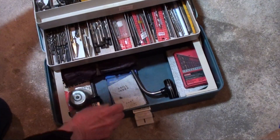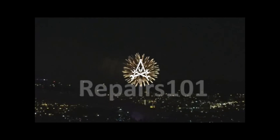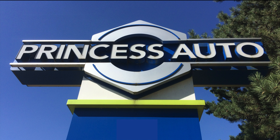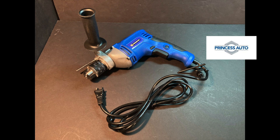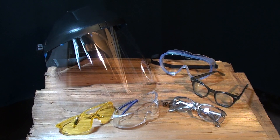All right, today on Repairs 101, we're going back to our roots with a skill building video. This episode of Repairs 101 is sponsored by Princess Auto. You'll find everything you need for all the drilling you want to get done at princessauto.com. And as always, start by putting on your protective eyewear.